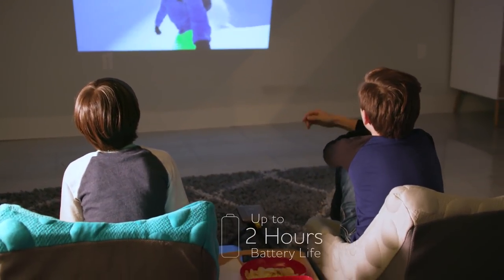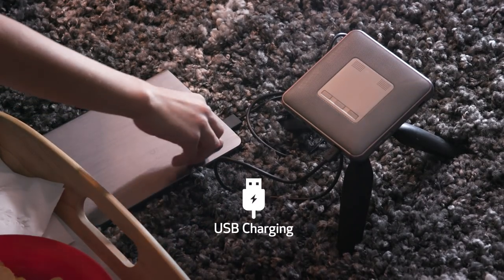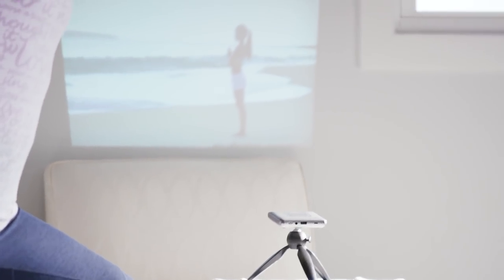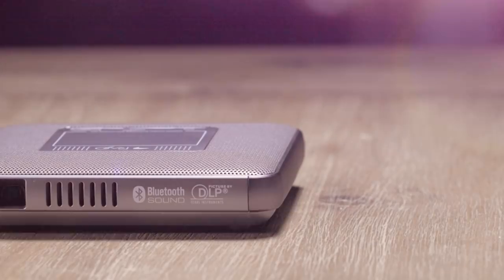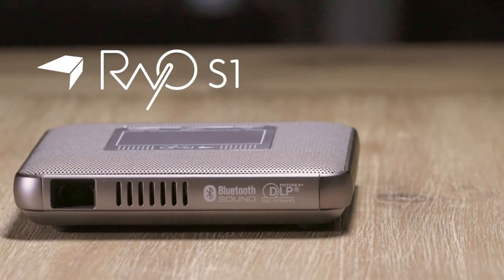The built-in battery gives you up to two hours of running time on the go, or easily plug in with a USB cable. Loaded with features in one compact portable unit — it's a projector, Bluetooth speaker, battery charger and speakerphone. The Raio S1 Mini Projector delivers versatility in the palm of your hand.